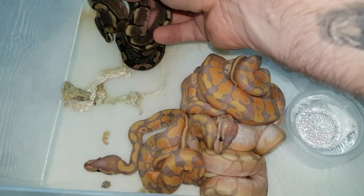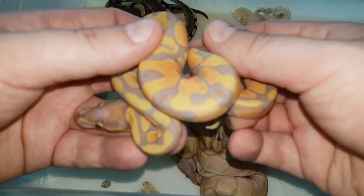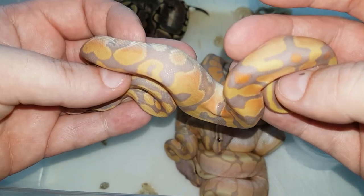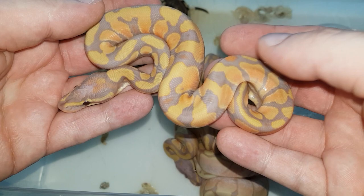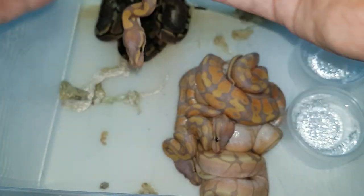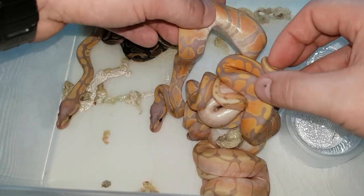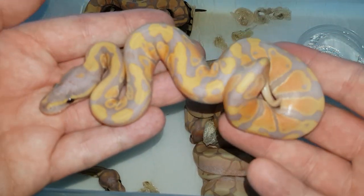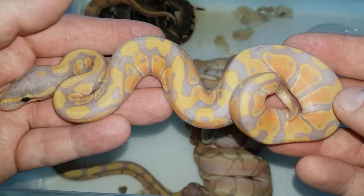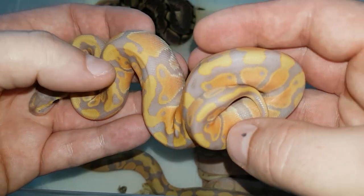Now let's move to the bananas. Here is banana number one — nice oranges, pretty nice contrast. Here is banana number two. This one doesn't have the oranges that the previous one had, so it's cool that they all kind of differ a little bit between themselves.